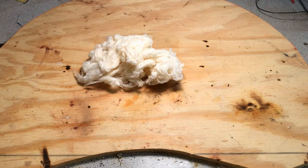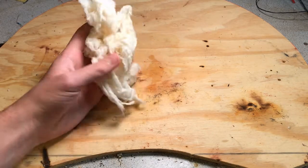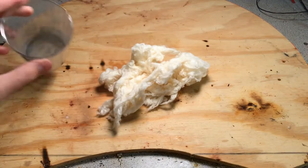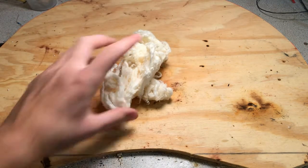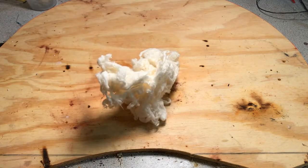Hello everyone and welcome back to DBX Labs. Today we're going to be messing around with the nitrocellulose I made a few videos back, and we're going to be adding some different metal powders — like magnesium powder, aluminum powder, and zinc powder — to the nitrocellulose to see if it intensifies the burn or if we can get a sort of pyrotechnic effect out of it.